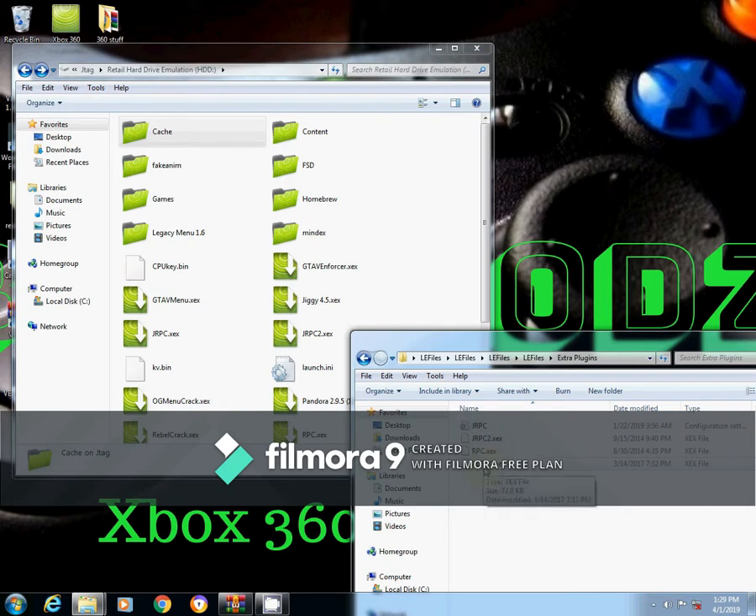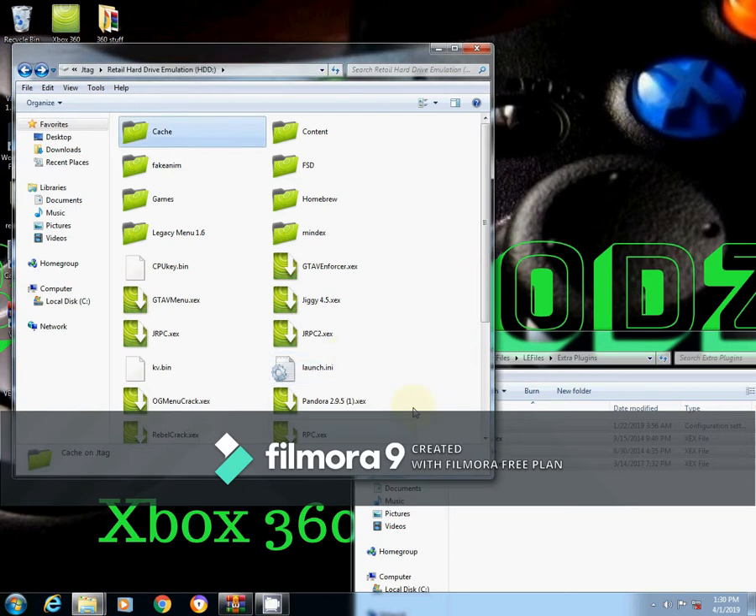We've also got the extra plugins, which include XDRPC, JRPC2, and a JRPC settings file. I've already got them on mine but I'll do a fresh install — just copy them all over and say yes to all. Now everything on the hard drive is fresh.